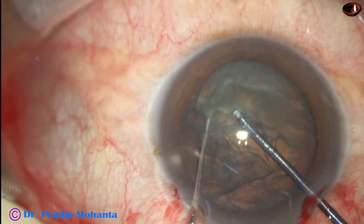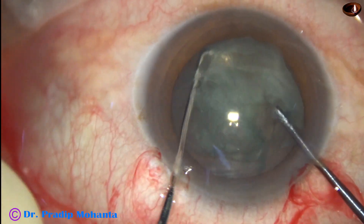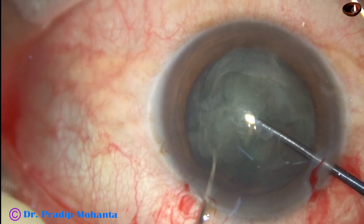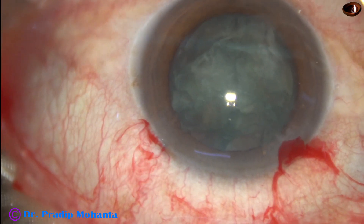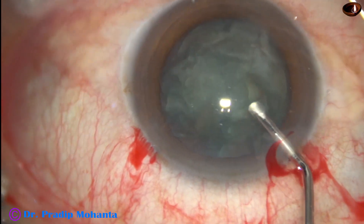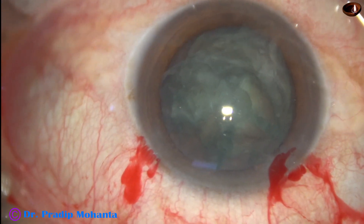This is Dr. Sohail's pre-chopper and it is being used to divide the nucleus into four pieces. In a few seconds we can do this. This is a real-time video, not edited at all.